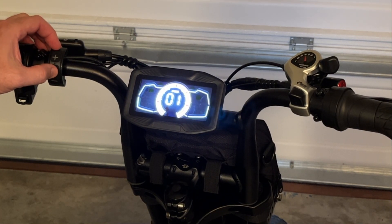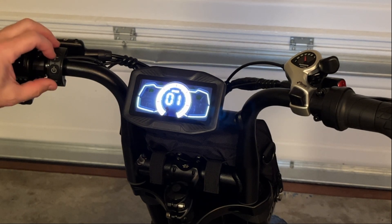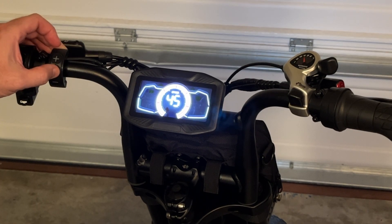Moving on to P03. This allows you to have various pedal assist modes. If you want only three of them you're going to set this to zero. If you want five pedal assist modes you're going to want to set this to one.